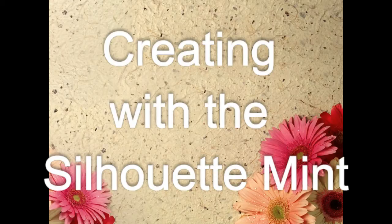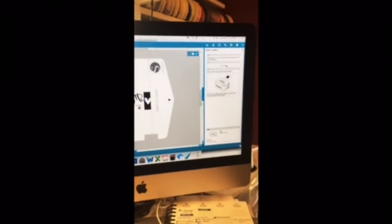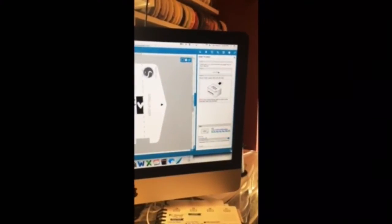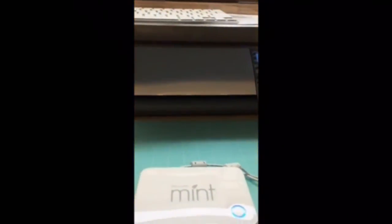First you need to pull up your design on your Mint software. You can choose what stamp you want, what size and stuff there. Then you just go ahead and click the start button to send it over to your Mint.